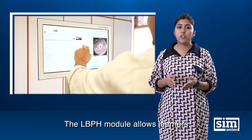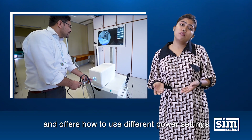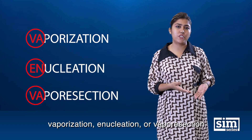The LBPH module allows learners to gain experience in removing prosthetic tissues with ThuLEP or HoLEP, and offers how to use different power settings and laser techniques such as vaporization, enucleation, or vapor resection.